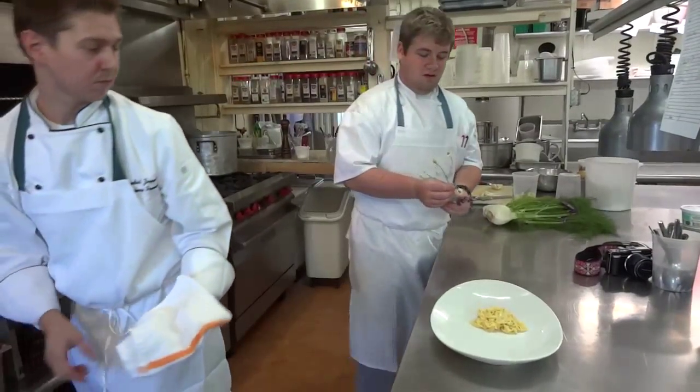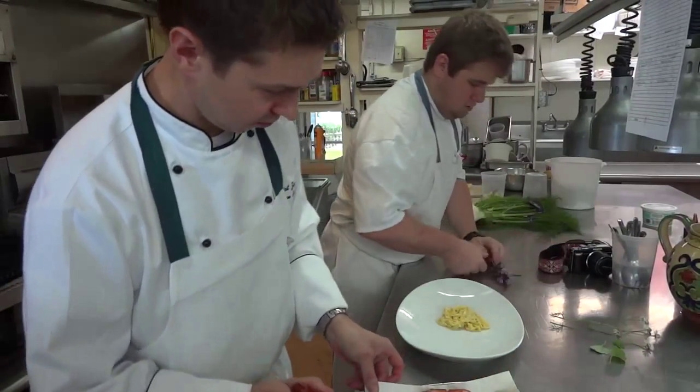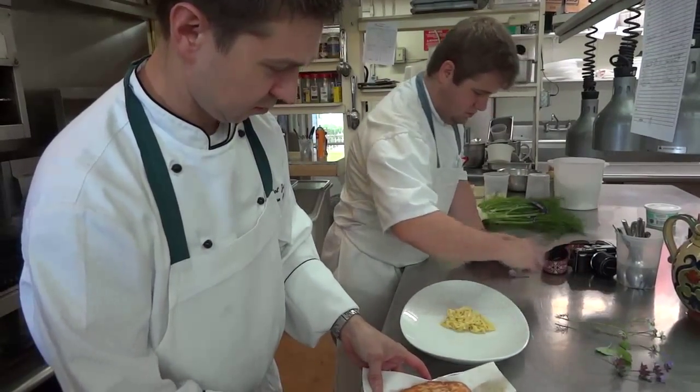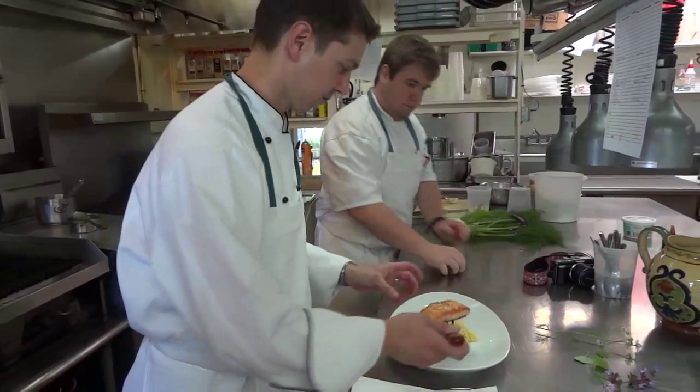These are some edible flowers we have. This is chamomile here. We have some in the search room. This is hyssop. We have a blossom oil and chive as well.